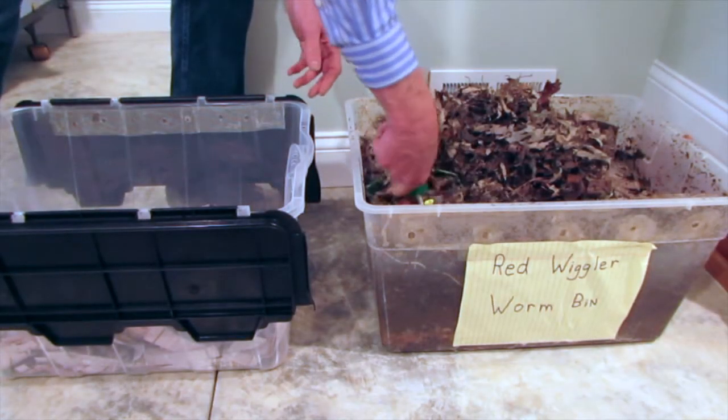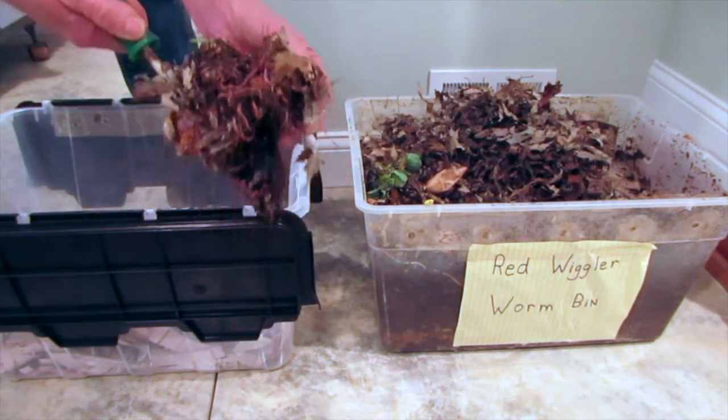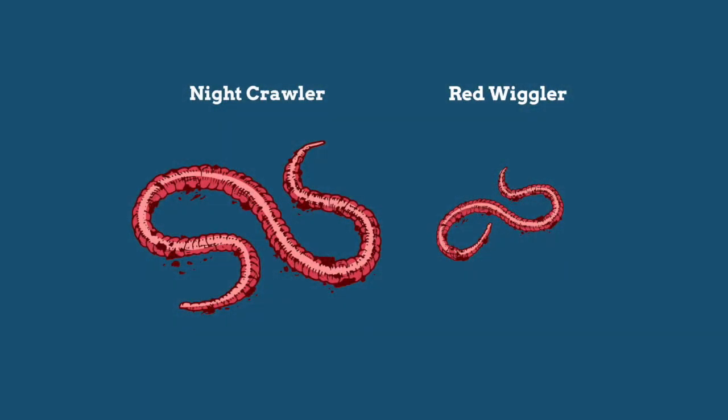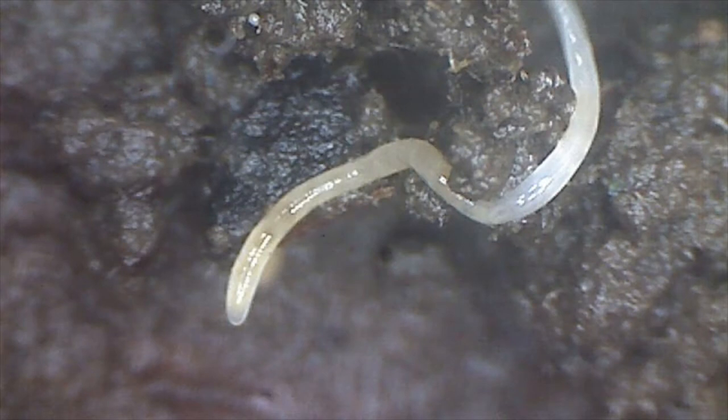Add your worms now — it's usually one pound purchased through the internet. Today, however, we're moving some worms from a full bin to start a new one. Cover with more of the shredded bedding. The worms we use are red wigglers, which are not common in native soils. They are nature's cleanup crew and are often found in places like manure piles. They eat much faster than night crawlers, consuming about one fourth of their body weight per day. This is why you won't find red wigglers in the garden or farm soil — there's simply not enough rotten food for them to eat.